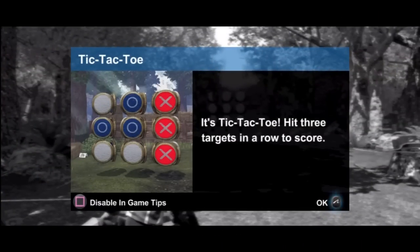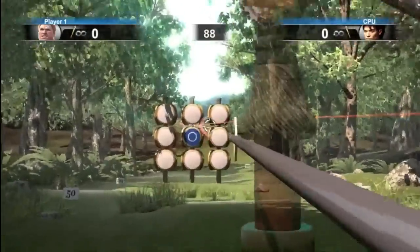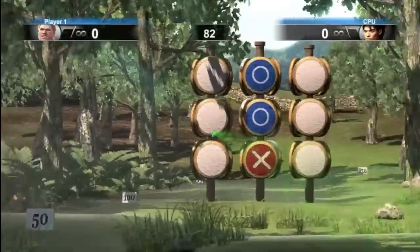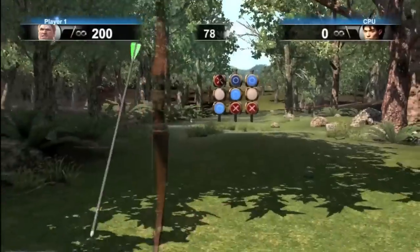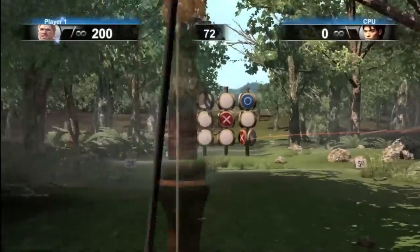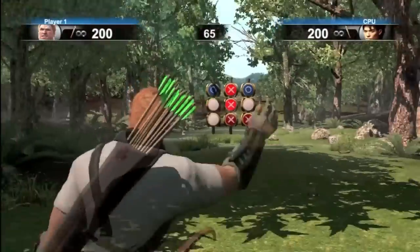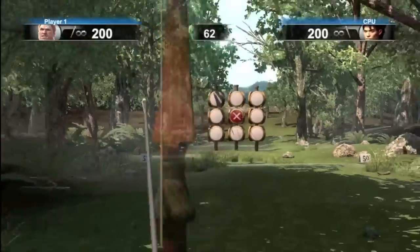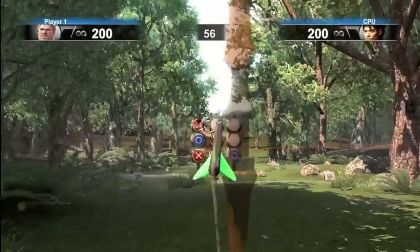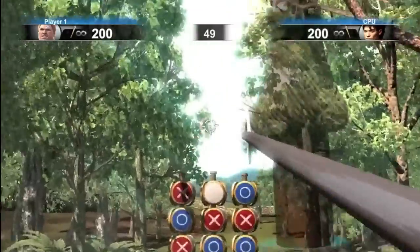Next up in the archery games was Tic-Tac-Toe, and this game is so fun. It gets very frenetic, because you shoot the target to put your O down, but the enemy can also shoot to block your movements. In the harder difficulty levels — this was silver — it gets really fast and you have to be very fast and very precise. It's possible to win, but it's really easy to lose, so it takes a lot of practice.